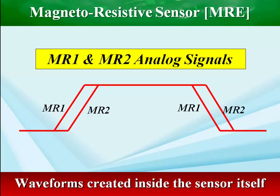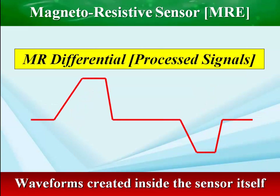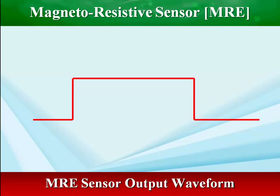This sensor uses the leading and trailing edges of the trigger tooth to output a square wave. The leading tooth edge toggles the sensor high, and the trailing edge toggles it low, resulting in a regular square wave output. The input signals to a magnetoresistive sensor are converted by the electronic circuits inside the sensor to a digital on-and-off signal.